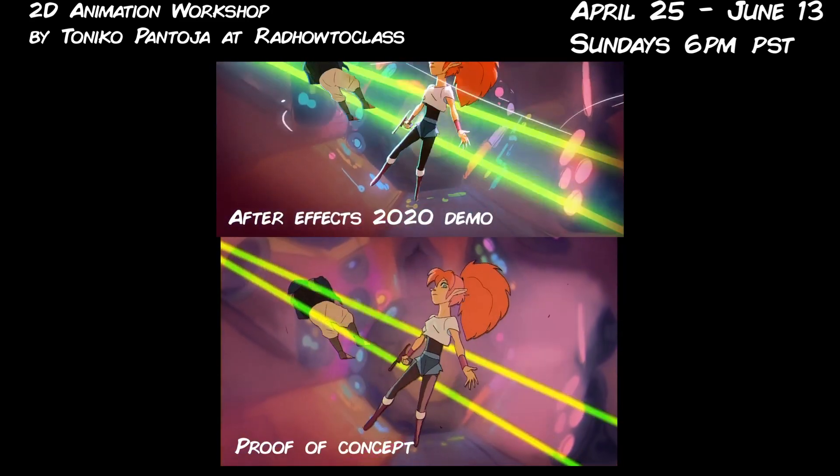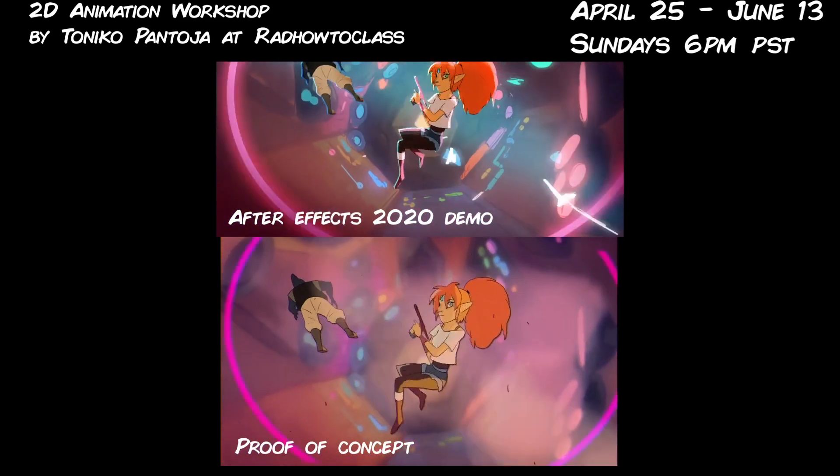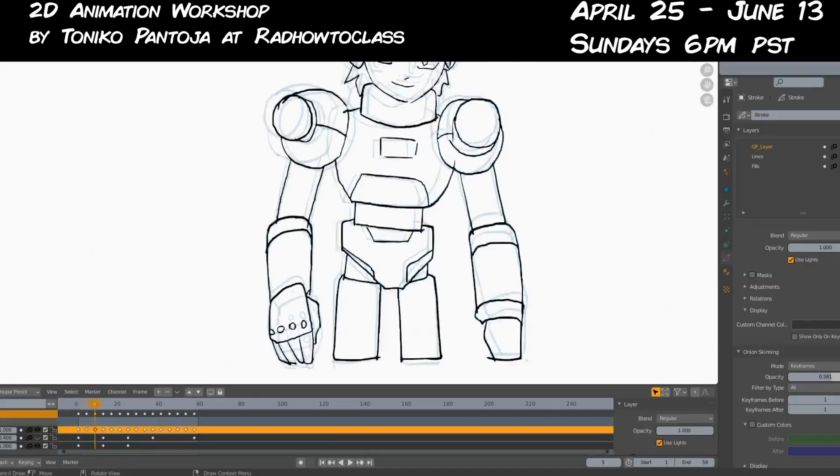I've worked in multiple animation programs: TV Paint, Adobe Animate, Toon Boom Harmony, and now Blender. I almost always do all my compositing using Adobe After Effects and I'm slowly starting to implement Blender in more of my work.